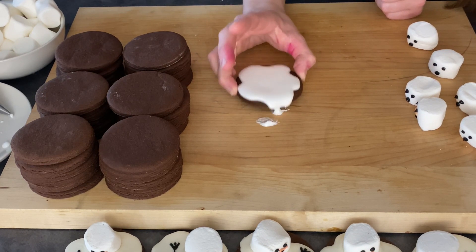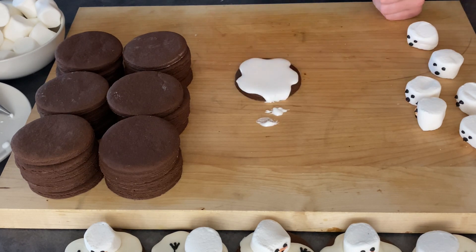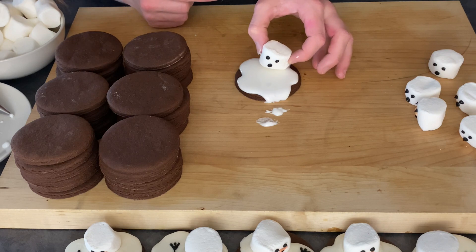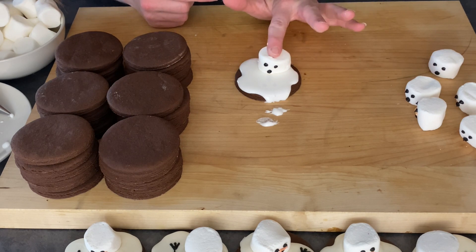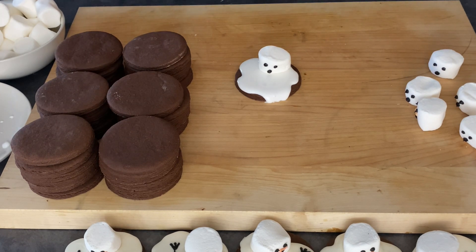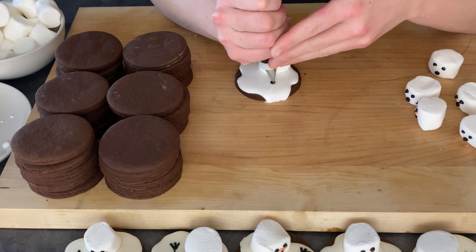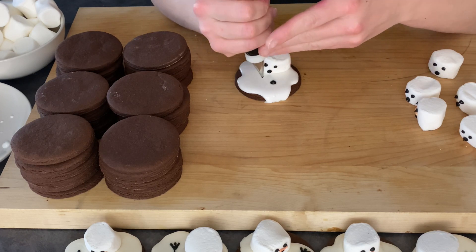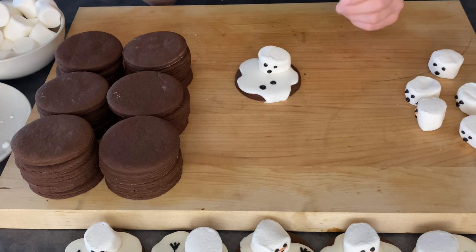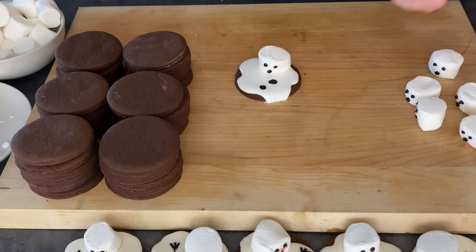If the icing falls over the side, that's actually better. Then take one of the marshmallows and place it in so it gets stuck to the bottom. Right away, take the black icing and create little dots as if they're buttons on his jacket. You can place them wherever you feel looks right — that really creates the effect of a melting snowman.